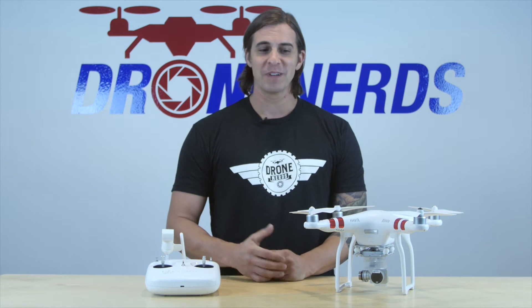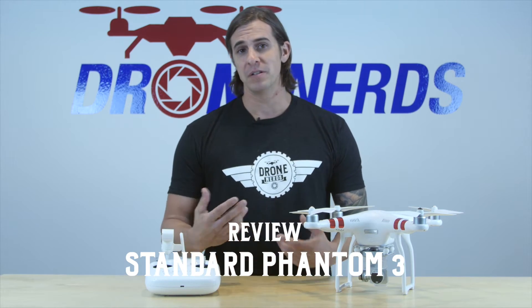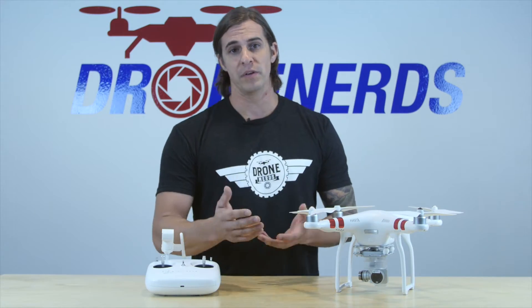Hey guys, welcome to Drunk Nerds Academy. My name is Chad. Today we're going to talk about the Phantom Standard. It just came out, and it's definitely an upgrade from the Phantom 2, the Vision Plus, the Vision, or even just the regular Phantom 2 with a gimbal.